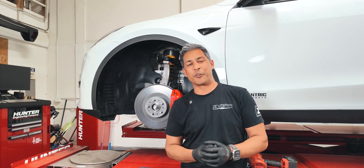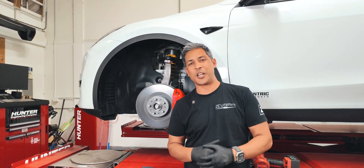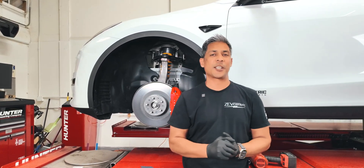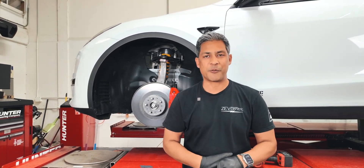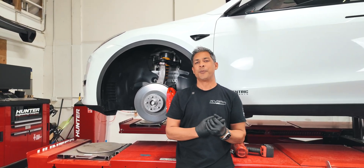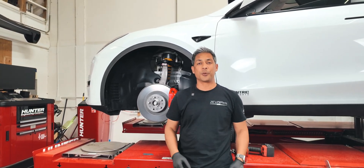We hope this is informative for you guys. Don't forget to like, subscribe, and share. If you found this informative, check out our Patreon account at patreon.com. We have one membership — it's five bucks a month just to help show your gratitude for all that we do and share with you. Thanks again guys, we love you. We'll see you on the next one.